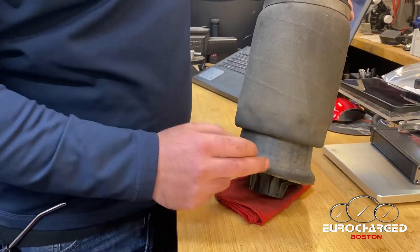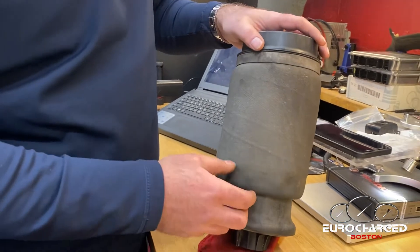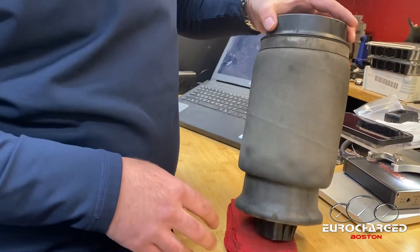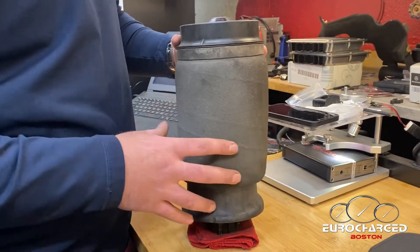Sometimes it's an abrupt explosion — the thing rips and you can see it literally ripping all the way up top, and it loses compression. The car immediately sinks to the ground and no longer goes up because of a fast leak.